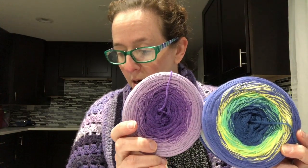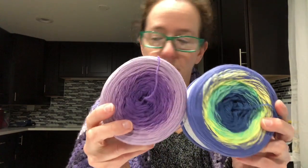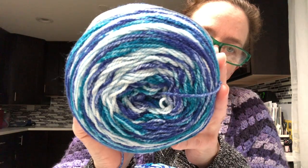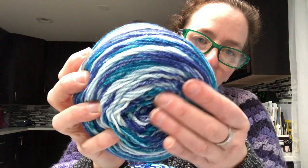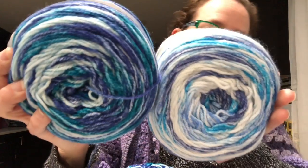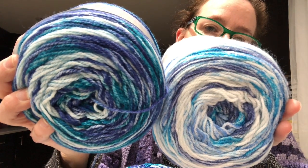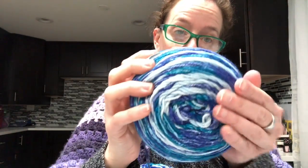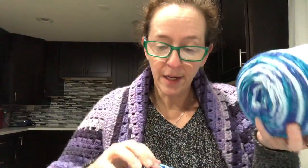These were also $9.90 each. This is called Lake, color number six. Oh my god, these are 100% acrylic and they're so soft! Look at how pretty the colors are. I think I like blue more than anything — I should give these to Z, she likes blue. They're so soft and so pretty.